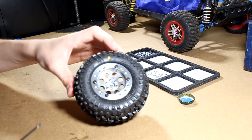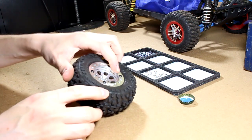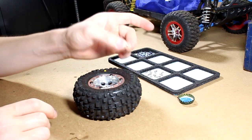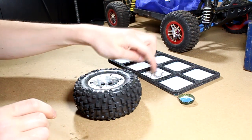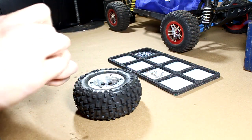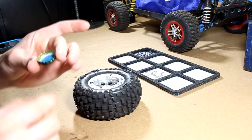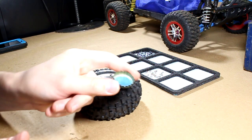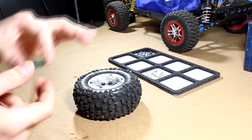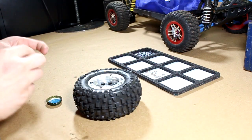Alright, now with those 4 screws all screwed in and the beadlock ring seated down, I can now take all of these little baby screws, dip them in threadlock, and just set them in the holes and tighten them down. A good trick for threadlock is to put it in a bottle cap — a water bottle cap or something like that — and then you can just dip your screw in, and it's the perfect amount of threadlock for what you're doing.